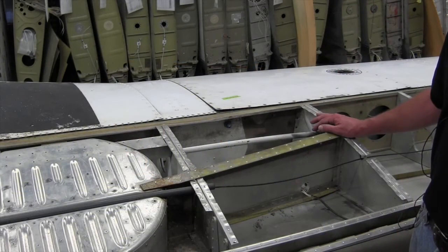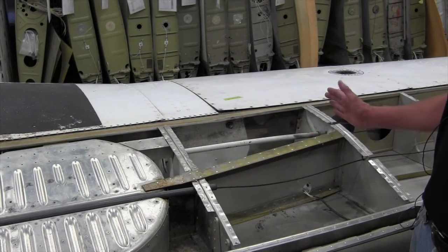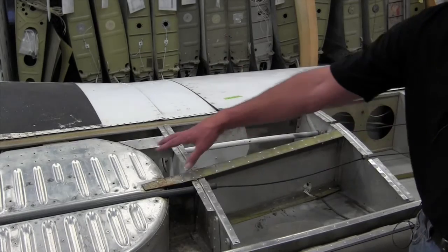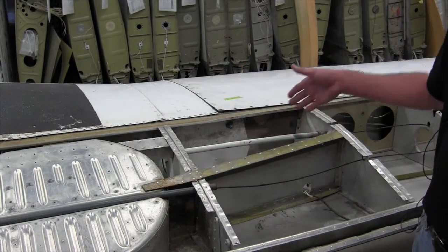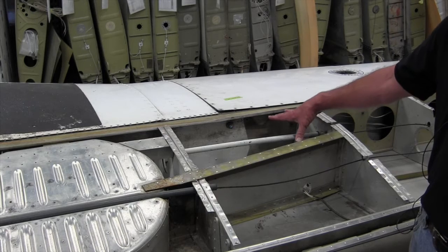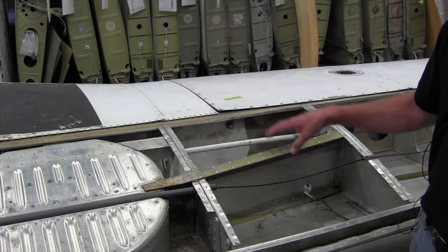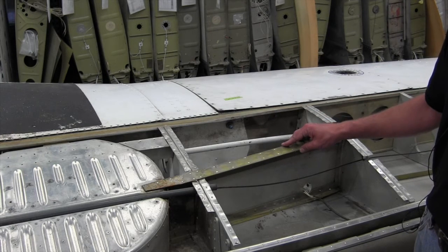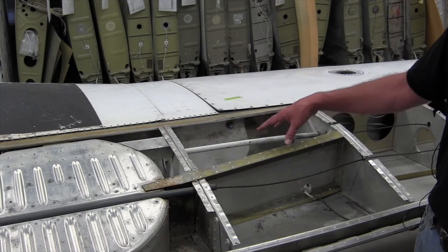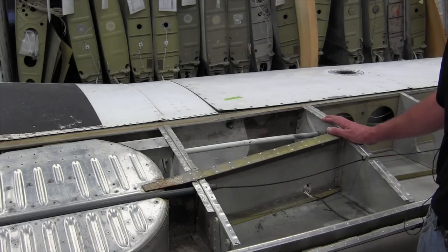With the upper skin removed you can see the interior structure of the retractable Piper — your outer rib, your inner rib, your auxiliary spar, and your wheel well area. The landing gear attaches here at the gear well and retracts up into the aircraft. Looking at it from the upper side of the wing, you can see what the interior structure looks like.